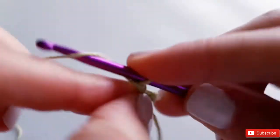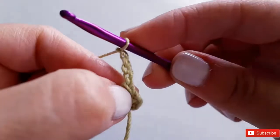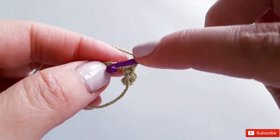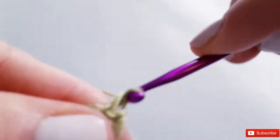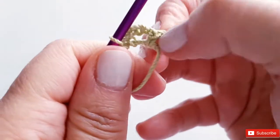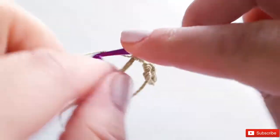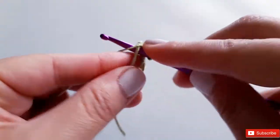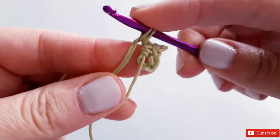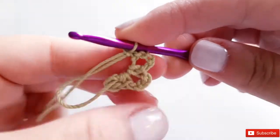Chain four again — one, two, three, four — then into the cinch circle do another single crochet. It's just creating these little mini loops. We need to do this four times total. Chain four again — one, two, three, four — insert your hook into the circle and single crochet. Notice I'm holding the bottom of the circle down — it's a bit tricky but I promise once you get through this phase you'll be okay.